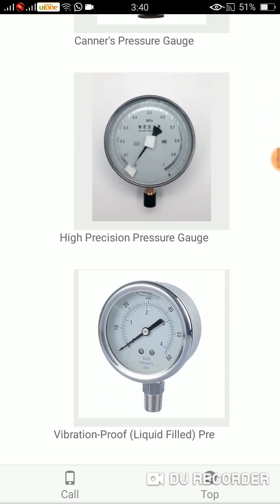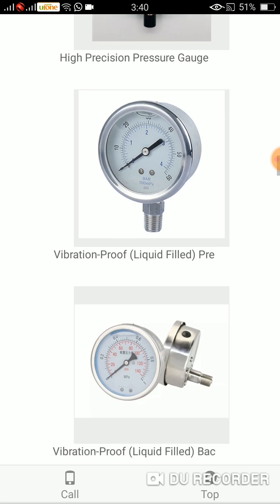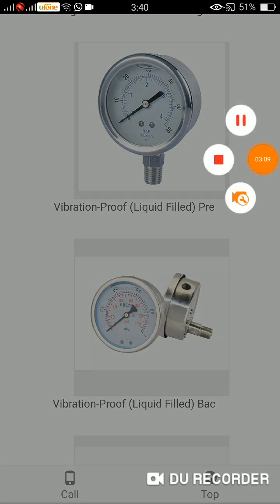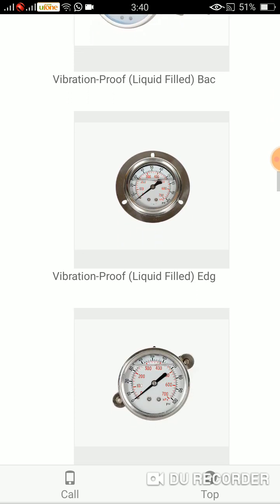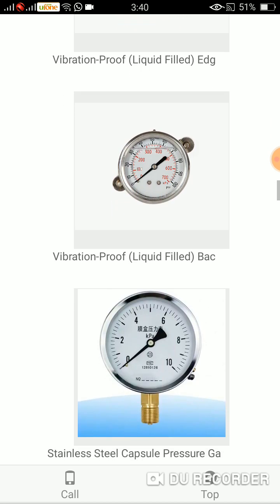The next one is vibration proof liquid filled pressure gauge, and the other one is vibration proof liquid filled back connection. The next is vibration proof liquid filled edged connection. Vibration proof liquid filled back connection, and the next one is the stainless steel capsule pressure gauge.